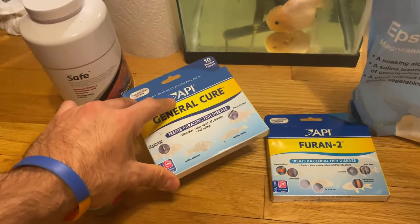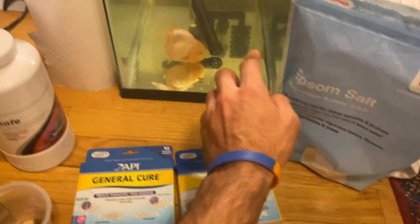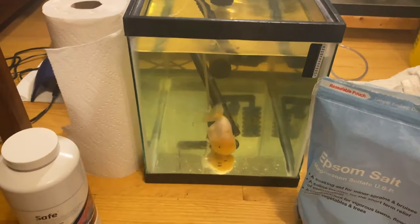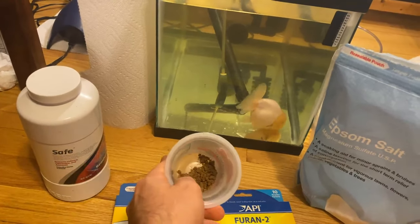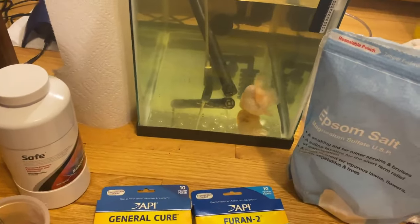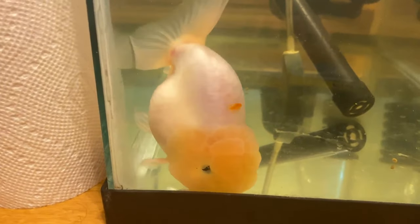So to recap: two cycles of General Cure, four cycles of Furan-2, Epsom salt in the water, multiple salt baths twice a day for about 20 minutes, and now I'm feeding him antibiotic feed. I've been doing that for about a week now and he's doing great — I think he's just about healed.